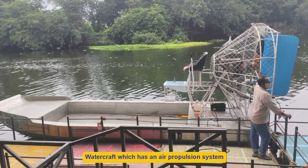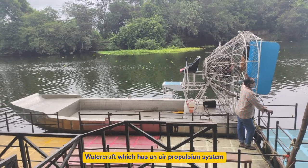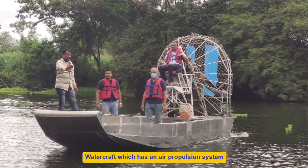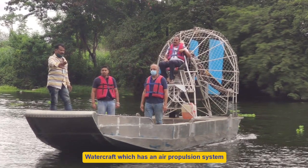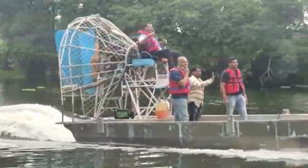Aluminium Swamp Boat is a watercraft which has an air propulsion system. It has a propeller which pushes air to the rear and provides the thrust to drive the craft forward. Since no part of the propulsion system is underwater, the airboat can be operated easily in water with a depth of only a few centimeters.